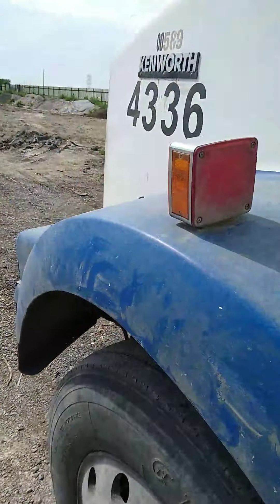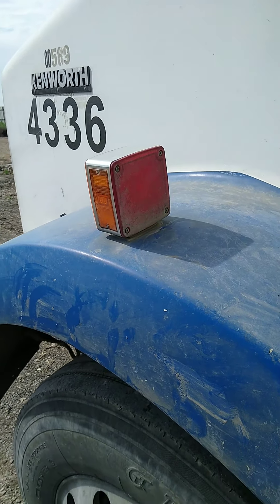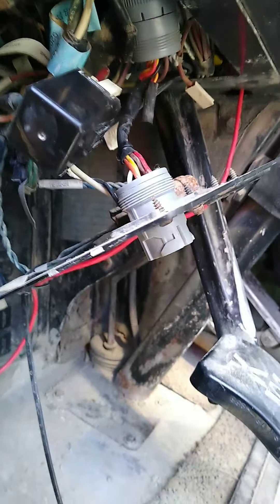You can hear the click now, and the warning lights are working too. Just wanted to share this update — hopefully it's helpful for somebody. Have a good day.